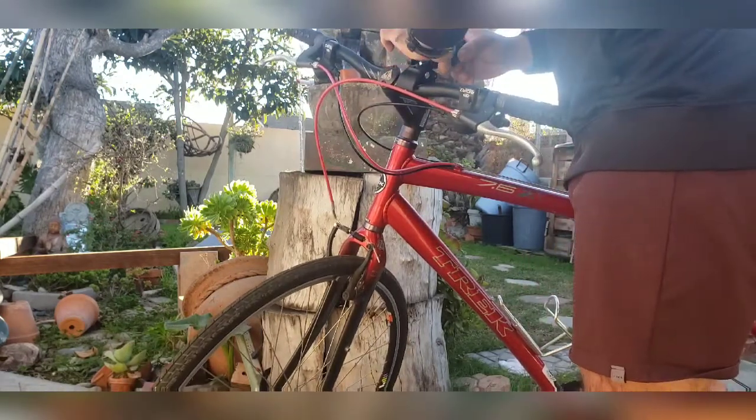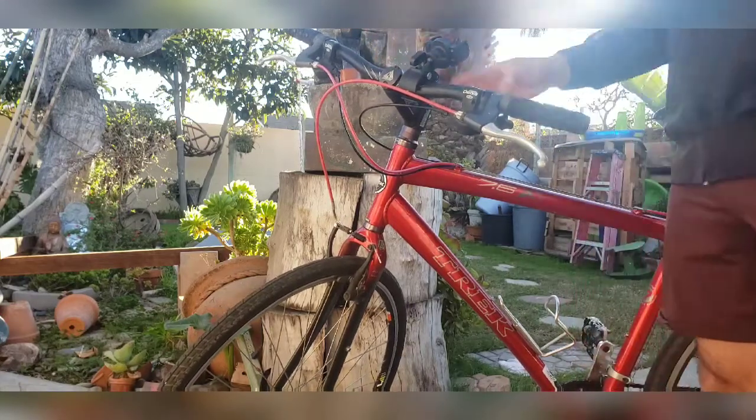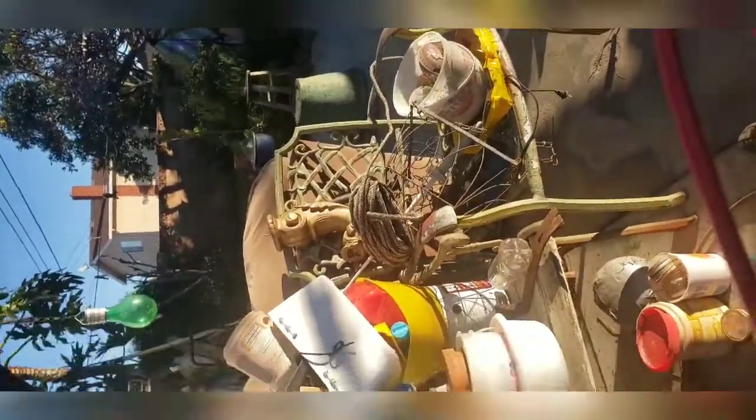I'll grab my phone and try it out to see how the view looks. By the way, I also have a Google account so I can upload my videos since they take a lot of memory on my Samsung S9 Note. Later on you can edit those videos using an application called Vlog It — V-L-O-G-I-T — and it makes it so much easier to upload to YouTube.